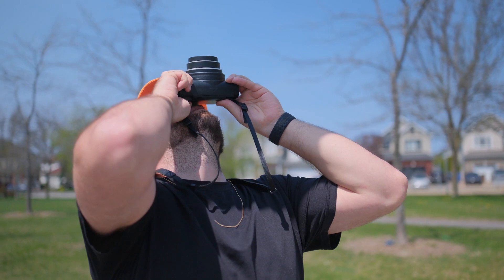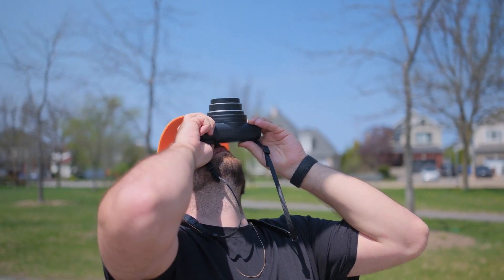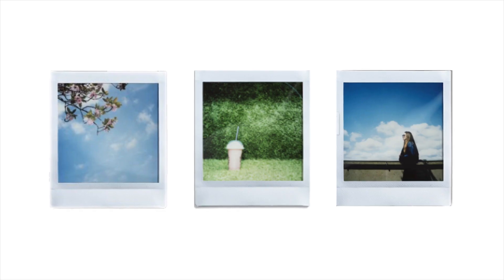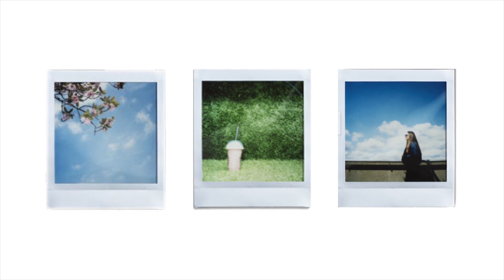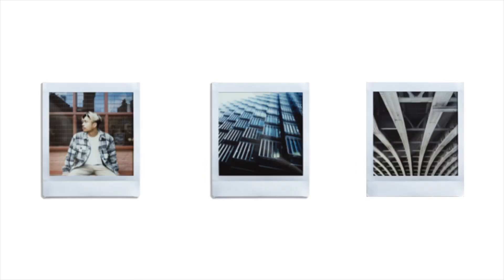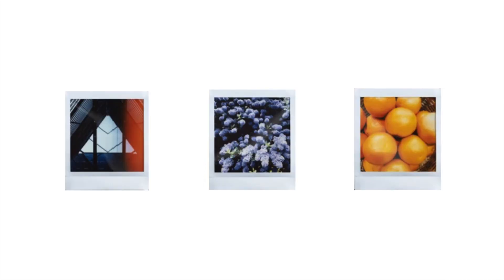Try using negative space. Framing an image with negative space can really make your images stand out. It puts further focus on the subject and can help eliminate areas of the shot that you might not wish to include. To compose this type of image, place your subject within the frame, usually slightly off center or at the edge of the frame, and then leave a good amount of empty space around them. Other things you can try are line layouts, grid layouts, and filling the frame.